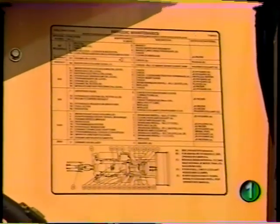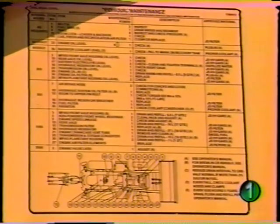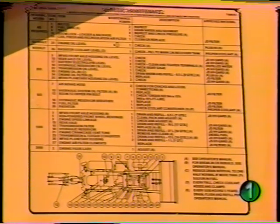Preparing for a daily service begins on the left side of the machine. Notice the periodic maintenance chart and diagram — it shows the locations and a listing of service requirements at specified intervals. This information is also found in the operator's manual.